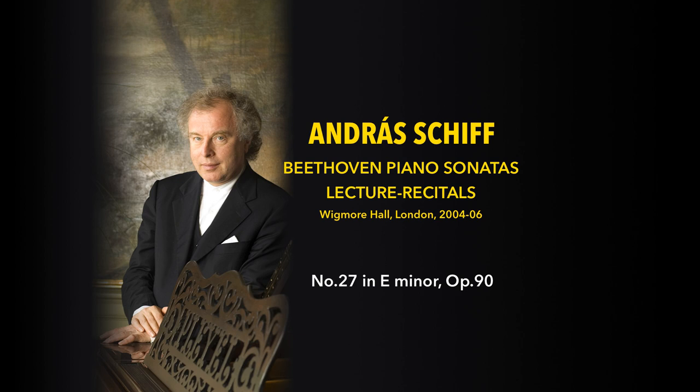Then he writes this accompaniment of agitato quavers. He reaches the fortissimo and writes ritardando — he is very specific with his instructions and doesn't leave much for the performer's choice. Listen to these two notes, F sharp and G — this will be crucial in the whole movement. This G comes eleven times. Now comes the next theme: it was F sharp, G, and now comes the inversion — G and F sharp.